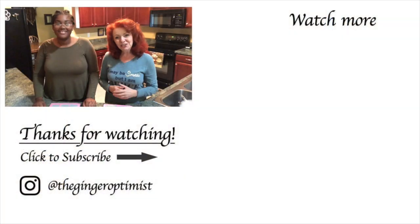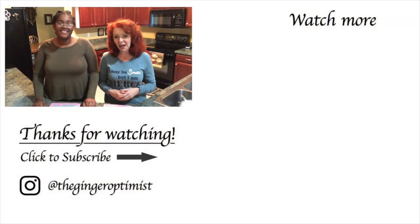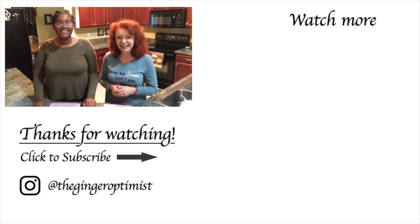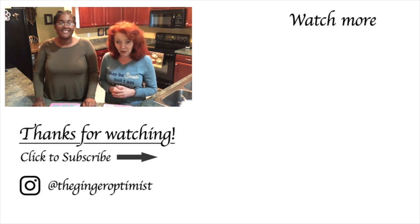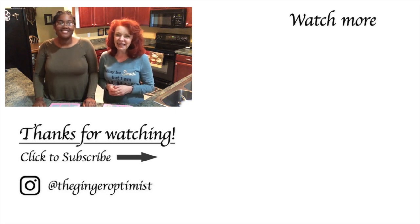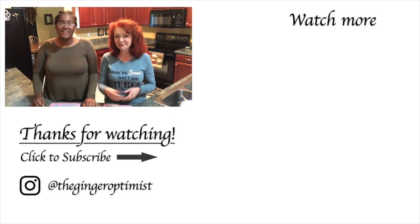Thank you so much for watching The Ginger Optimist. If you enjoyed this video, I hope you'll give us a thumbs up, and if you're not following me already, I sure hope you will. If you want to know every time a new video comes out, hit the bell. See you on the next video, my friend. God bless. Bye!